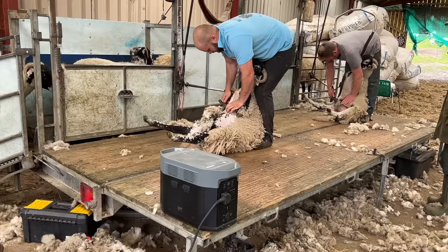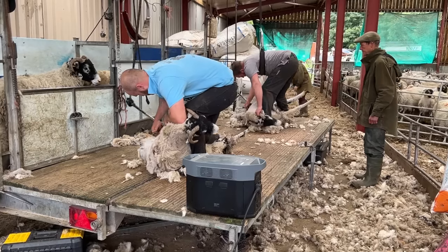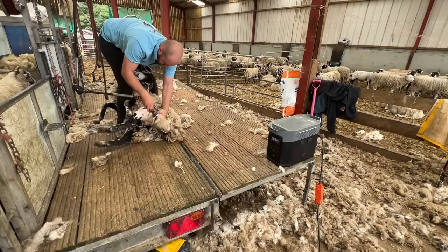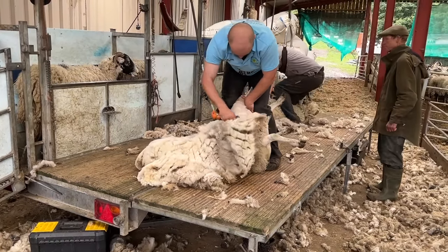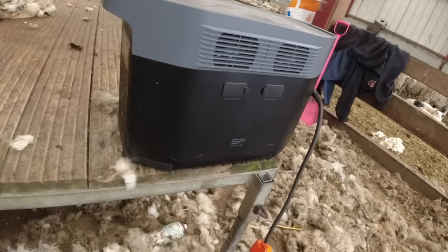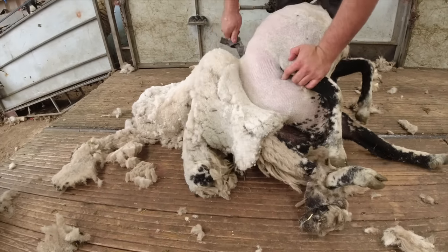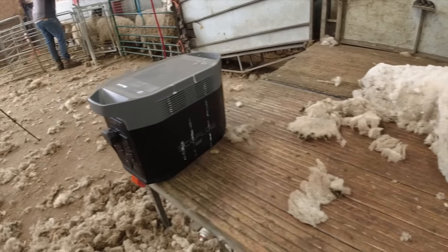The Delta 2 Max, with its 2048-watt hour capacity, enables these guys to run for about four, maybe five hours using two electric sets of clippers. It's completely eco-friendly and quiet, so they work out in the field and can plug into a 400-watt solar panel to run their clippers instead of needing a mains lead or a noisy, smelly generator.